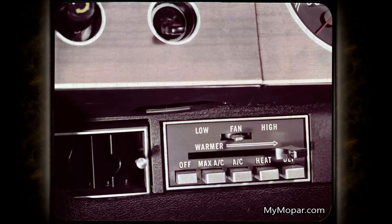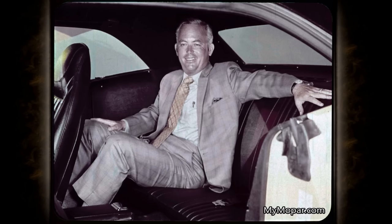Air conditioning is but one of the options buyers demand — it's controlled by this panel at the left of the steering wheel. Plenty of knee room, shoulder room, head room in the back, thick carpeting throughout, rear ashtrays, and of course seat belts for rear passengers as well as front.